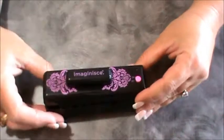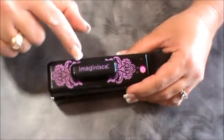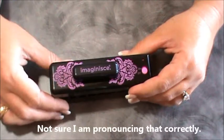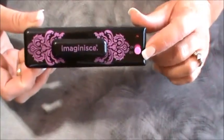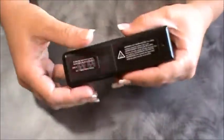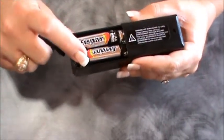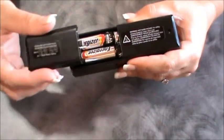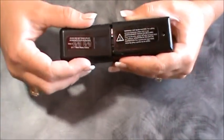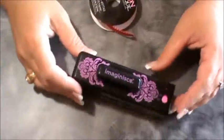Here's what the ImagiCut looks like taken out of the box. I forgot to mention it is by ImagiNess. It kind of reminds me of a stapler. It has an on/off switch, and on the back is where you put the batteries — four double A's — which kind of annoys me. It's a battery hog. I'd almost prefer electric, but nevertheless, that's what it is. So let's try it.